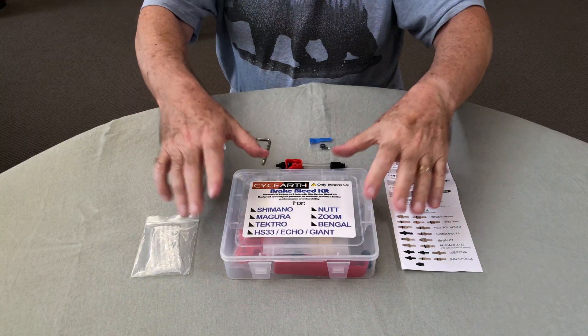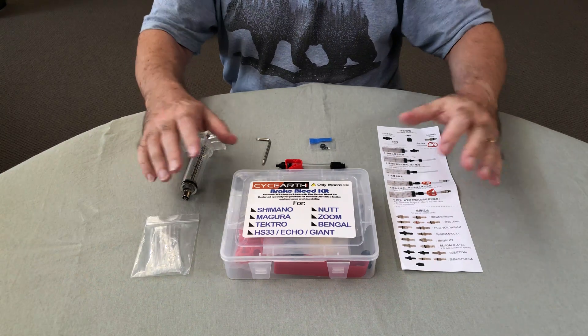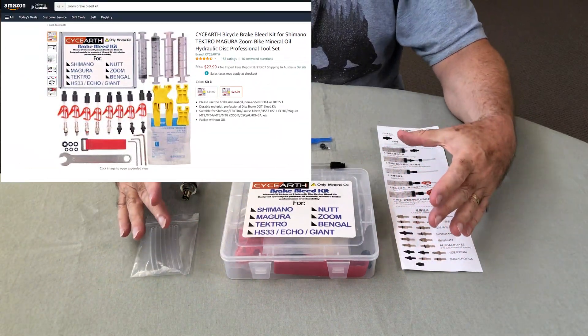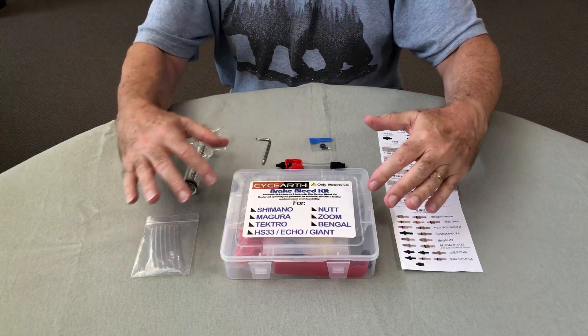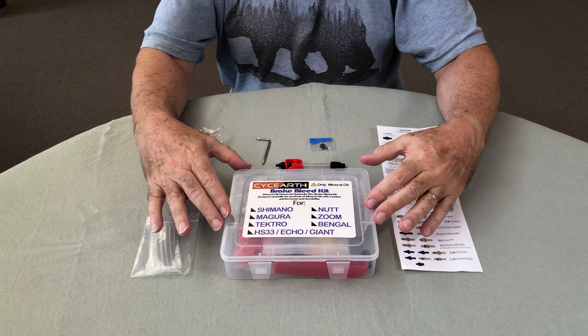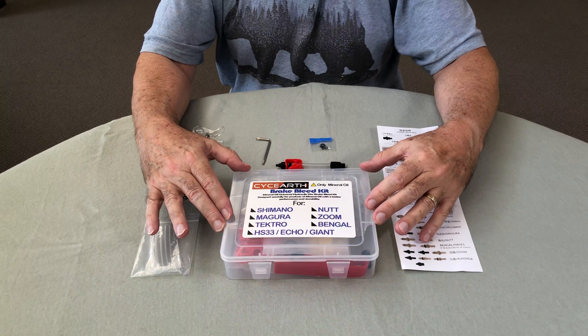This is the kit that I'll be using for this brake bleed. I ordered this on Amazon — it cost about $41 and it can be used with a whole lot of different manufacturers of hydraulic brake systems for bicycles and scooters.